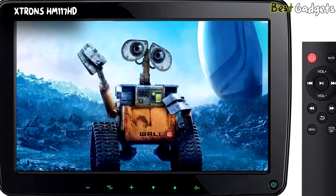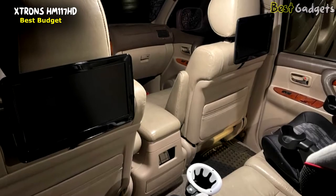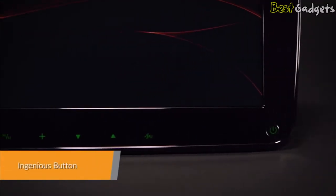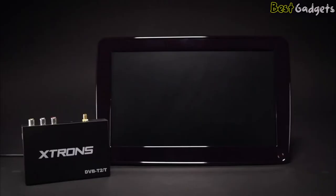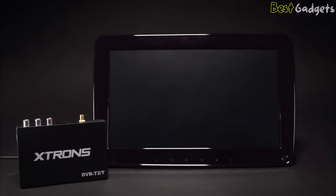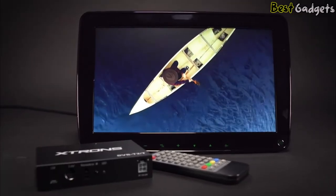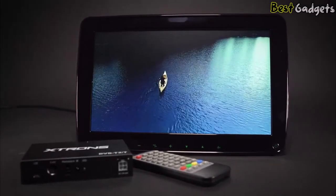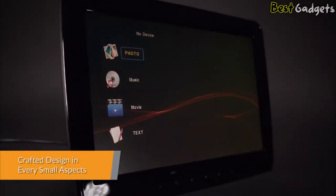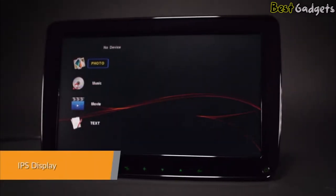Number 4: the X-Trons HM117HD, another best budget option for a headrest monitor, priced at around $130. The design of hidden touch buttons merges elegance with practicality — the buttons only light up when the unit starts up, while a stylish black finish remains when there is no power. The high density of 1366 by 768 pixels offers a fantastic crystal clear image, providing an exceptional HD viewing experience. Its stylish appearance and super light design make it the perfect piece to integrate with your car interior.